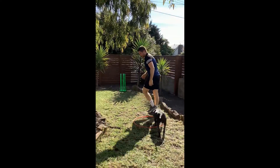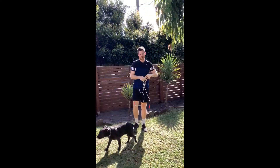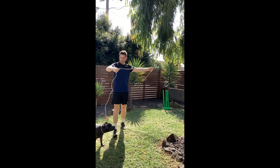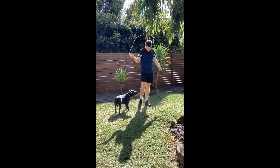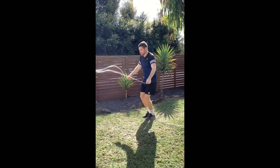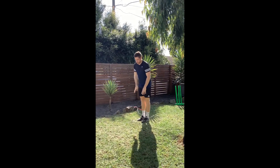Coming round from the cricket one, the last station here is skipping. I've got a skipping rope. If you haven't got one, you could be imaginative and use some rope. If you haven't got a skipping rope, you don't have to do that — you could do some different activities here. How many skips could you do in 30 seconds?